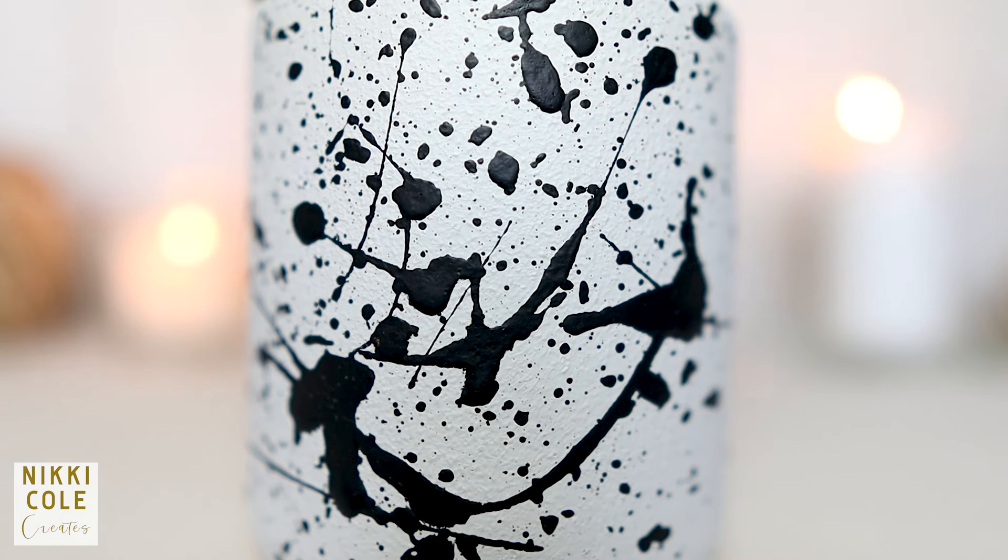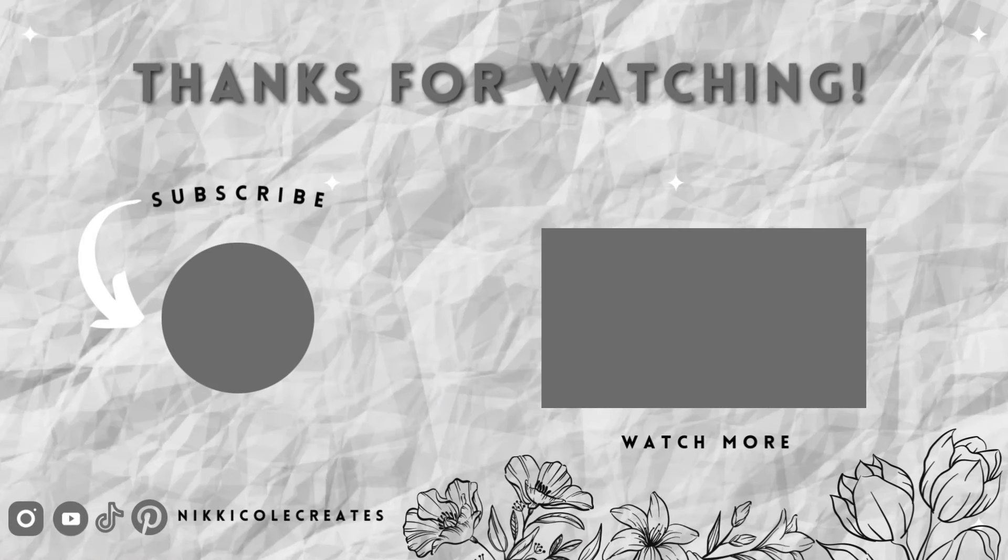Do check out my previous videos as well, and I'll see you soon.